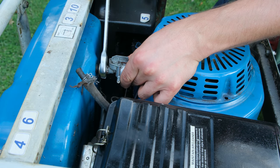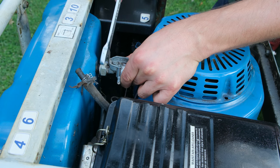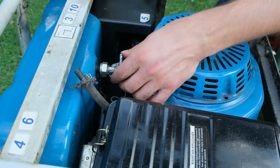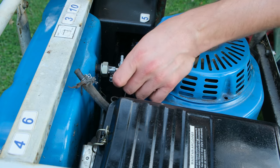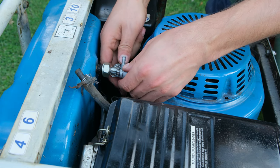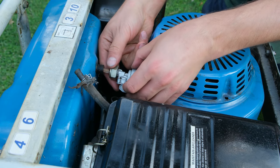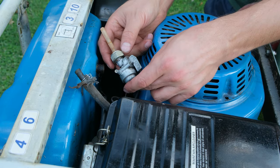Using a number 21 spanner, I'm going to release this nut here. You might even find you can just rotate the tap to remove it. Be very careful when taking it out — there's a little filter seated inside and I don't want to snap it or let it fall inside, as it can be brittle. There's the filter.